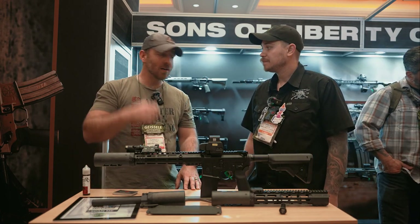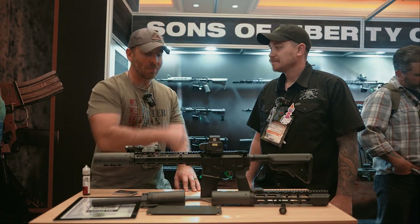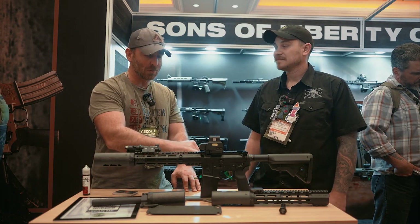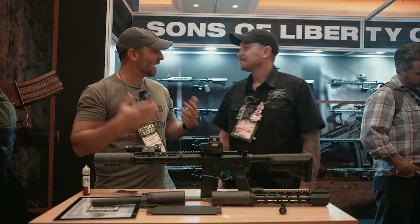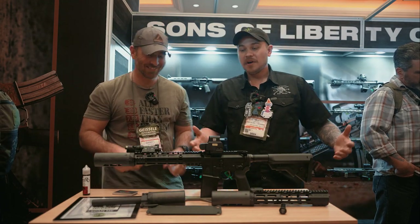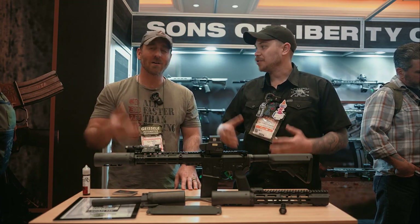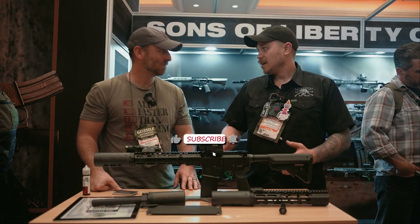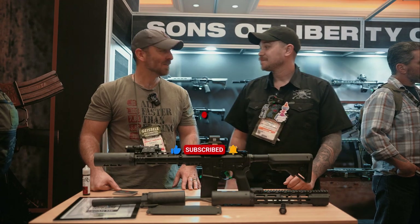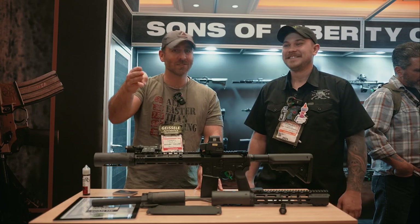You heard it here from Sam at Sons of Liberty Gunworks. If you don't have one already, make sure you're picking up an L89 rail — and if you really want it to run super tight, pick up one of these Broadsword uppers. Just like every single one of our products, this L89 rail is covered under warranty: every single part, every single piece. If you break it, bend it, destroy it — doesn't matter, we have you. Stay safe, stay smart, stay tactical.